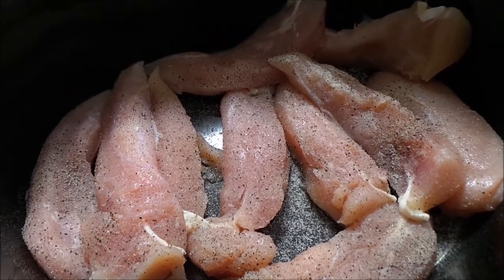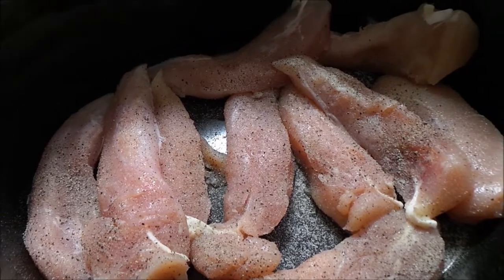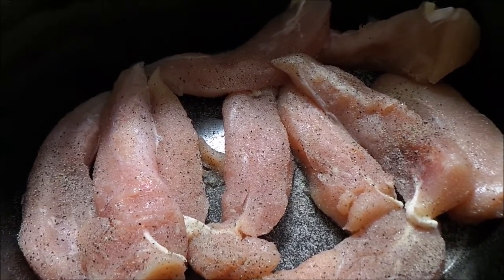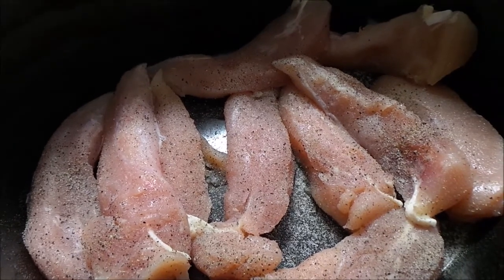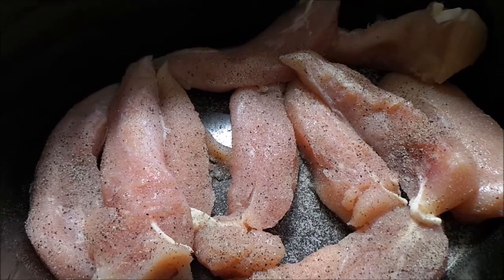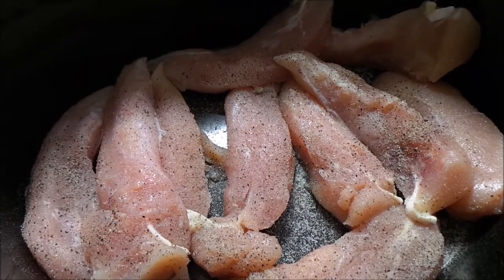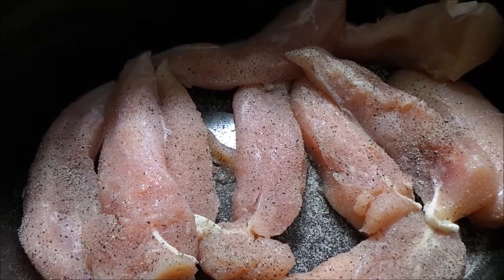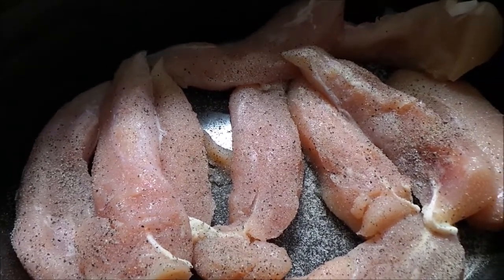I'm not sure exactly how long you would cook it in the oven, but I would say bake it about 375 for 20 minutes or so until your chicken and potatoes get done. I just make it in the slow cooker so that it cooks all day and I don't have to take the time to do everything at once.